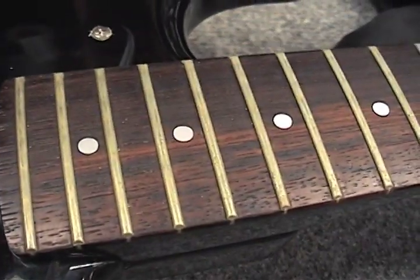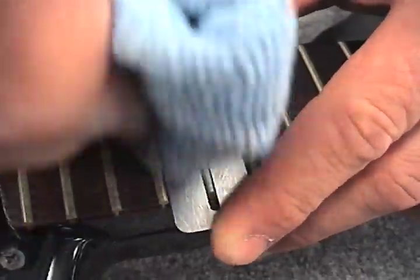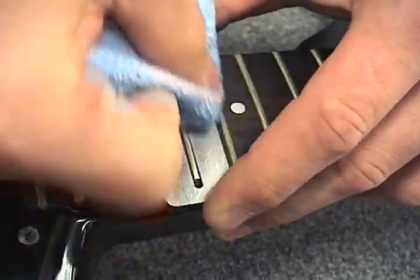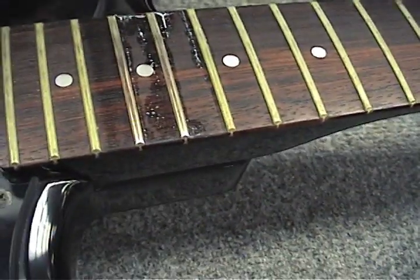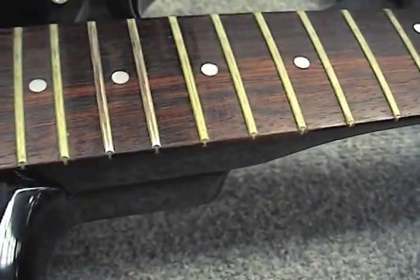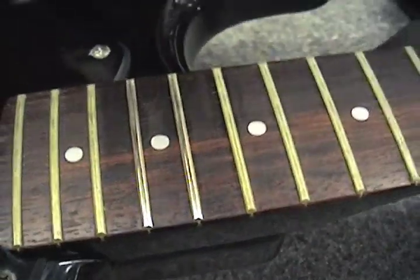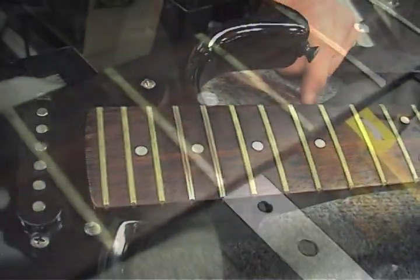It even does amazing guitar hardware restoration work on oxidized and green frets. What only steel wool could do before, our guitar polish can now do. Restore frets to a brilliant original shine without grinding the actual fret material, keeping the frets in original condition. The most respected guitar repair shops from around the country are now using Music Nomad's polishes as the go-to product on all the tech benches.